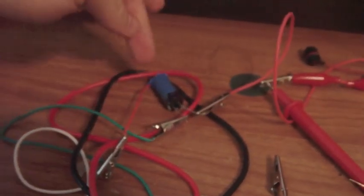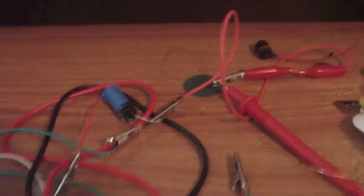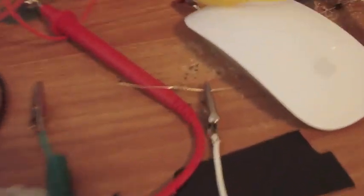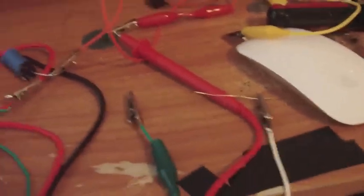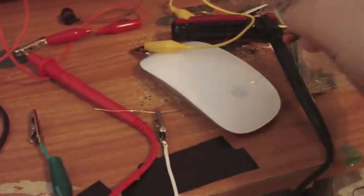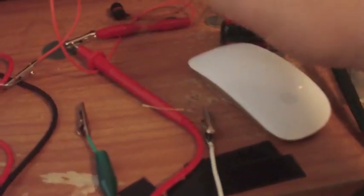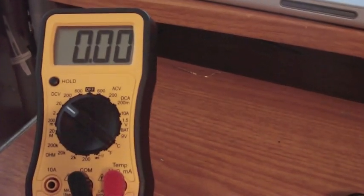We've got the capacitor again with the connection to the top of the capacitor and the lead. I'm going to connect a 1k ohm resistor to it to demonstrate a load on it. The white wire is connected to the top of the capacitor, and I'm connecting the negative of the meter to the resistor to show you how it holds a load.